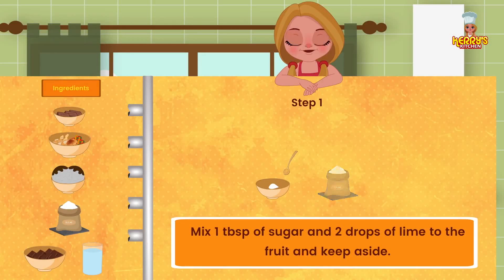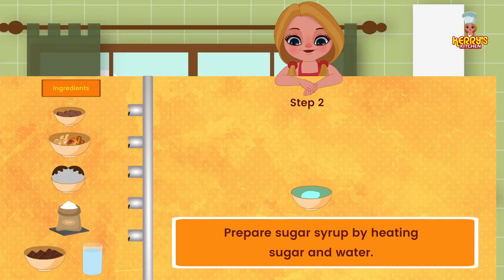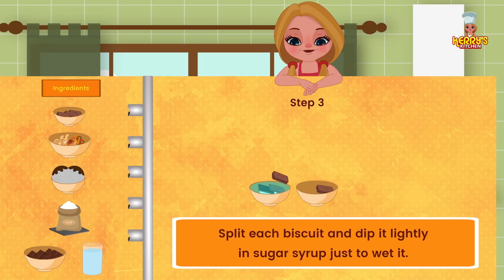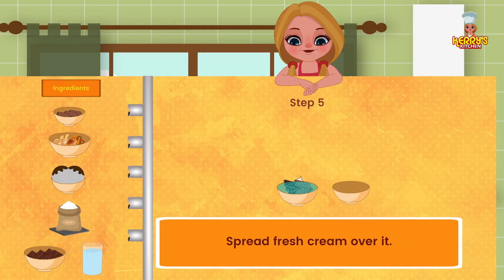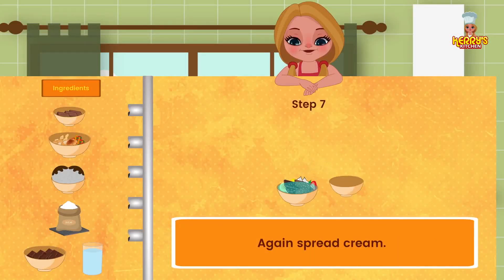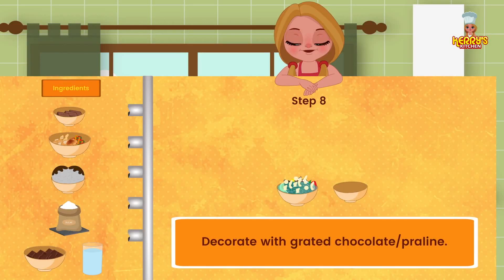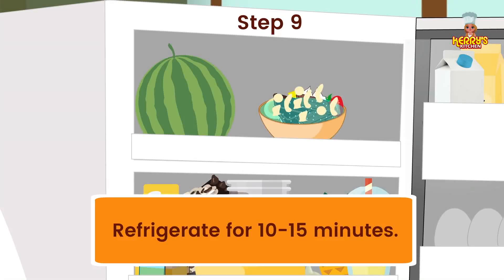Method: Mix 1 tablespoon of sugar and 2 drops of lime with the fruit and keep aside. Prepare sugar syrup by heating sugar and water. Split each biscuit and dip it lightly in sugar syrup just to wet it. Layer it on a dish. Spread fresh cream over it. Sprinkle chopped fruits. Again spread cream. Decorate with grated chocolate or praline. Refrigerate for 10 to 15 minutes.